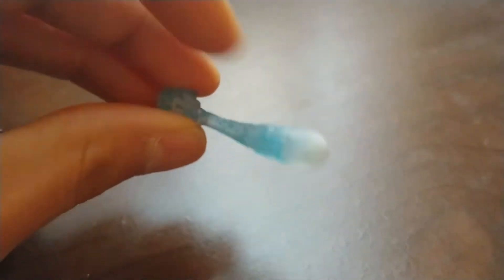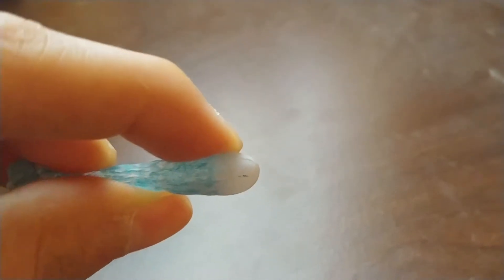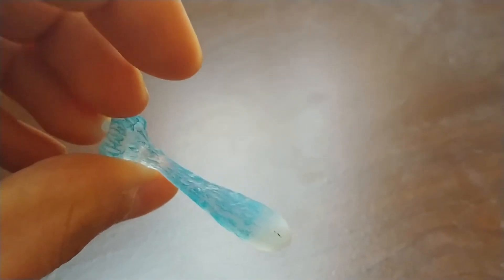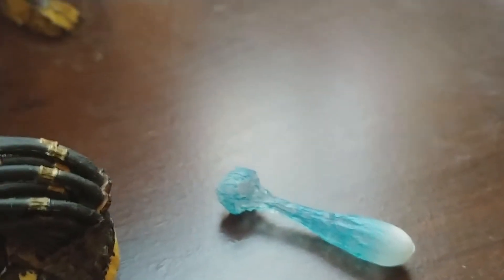He comes with a plasma blast effect for his plasma caster. Good detailing — I like how it's more translucent at the beginning and becomes less and less as it comes forward, eventually blending into white. Very accurate to how the plasma blast looked in the movie. Very cool. Similar to kind of their Godzilla atomic breath effect.